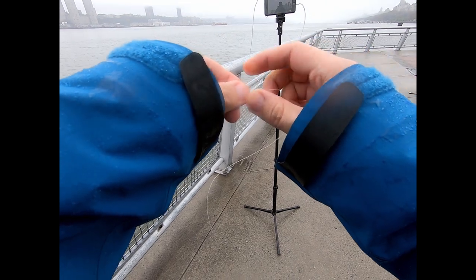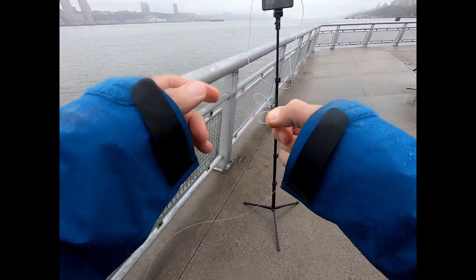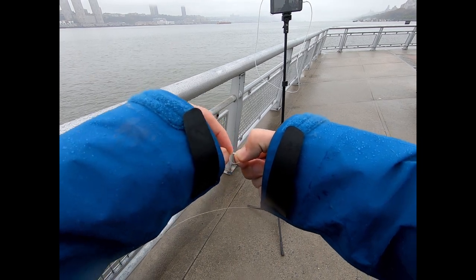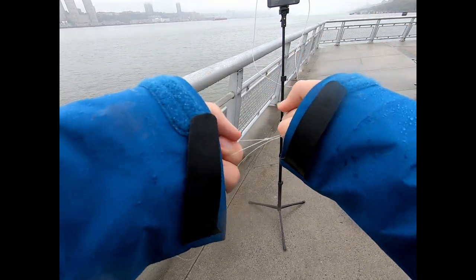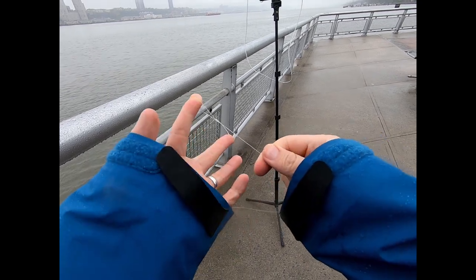Make a loop, then twist it into another loop. Take your original loop, stick it through here, and stick it through again. Real simple. You end up getting a pretty strong loop. I'm going to cut that tag end off once I attach it, but it's good for now.